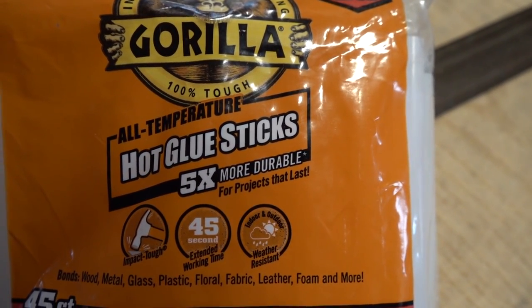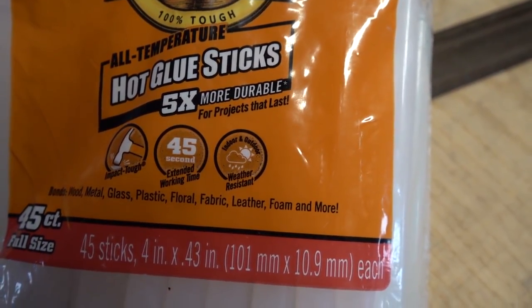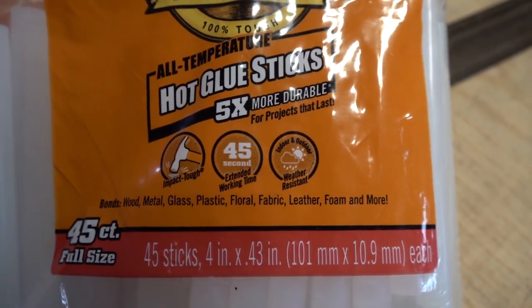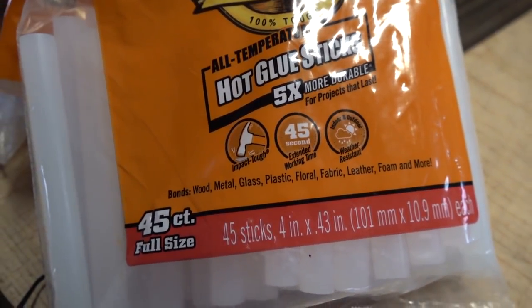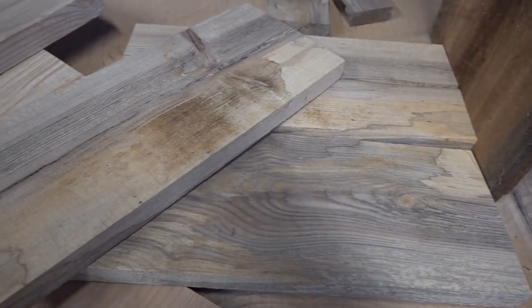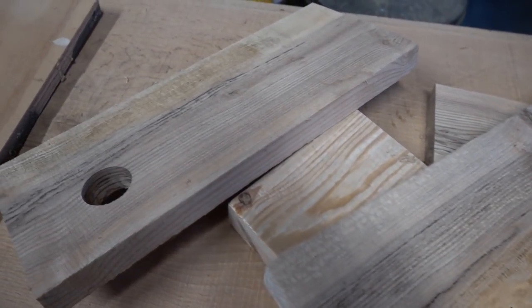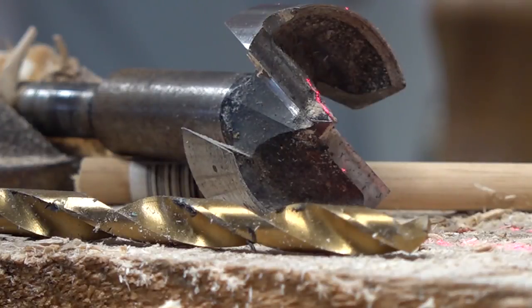I'm not going to use any hardware on this box — every joint is just going to be hot glue. I'm also not going to clamp it. We're just going to put it together, and the point is to test to see if this stuff is as strong as they say. It's supposed to be stronger than any kind of glue stick you can get, so we're going to test it out.